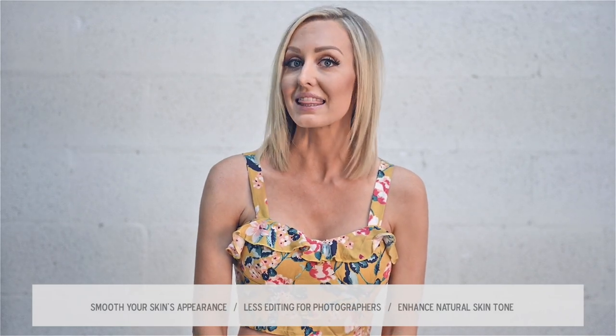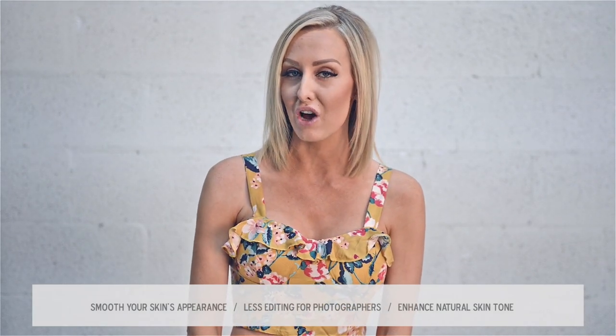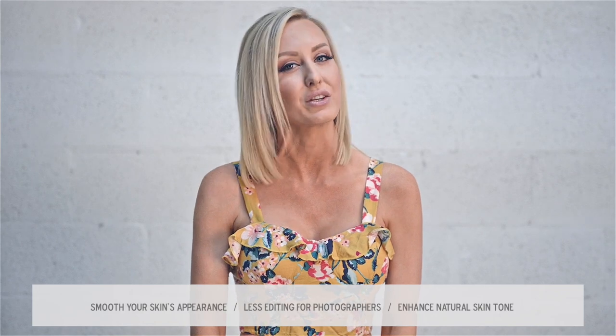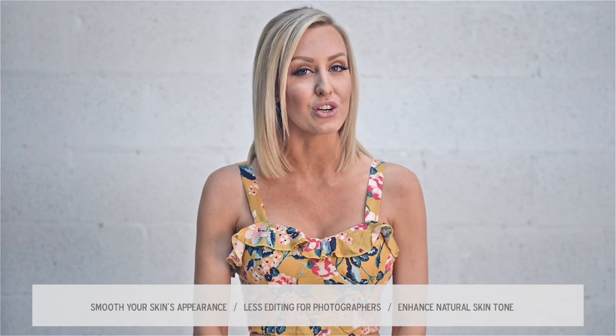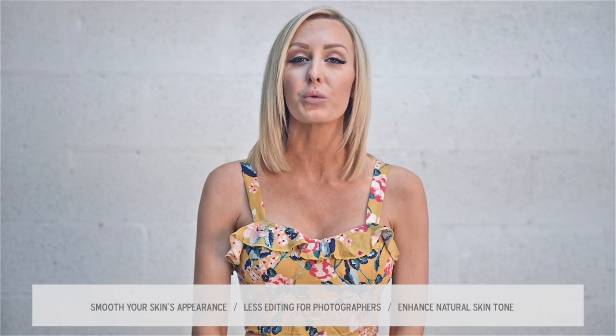Let's talk about the why. Why should you get an airbrush tan for your photoshoot? I know it can be scary, especially if you've never had one before or you've had one of those awful orange splotchy experiences. Airbrush tans will smooth your skin's appearance, which means less work and editing for your photographer and a more you-looking end result. Airbrush tans are here to enhance your natural skin tones by giving you a glow and not a fake tan.